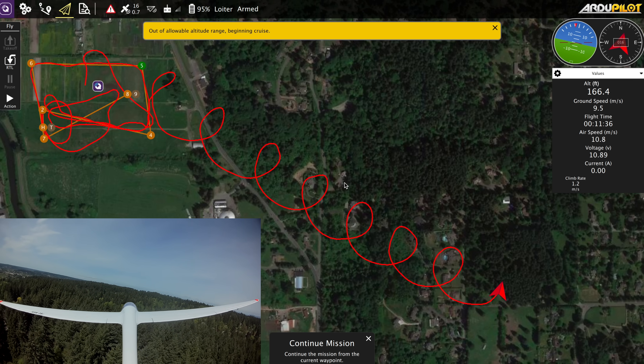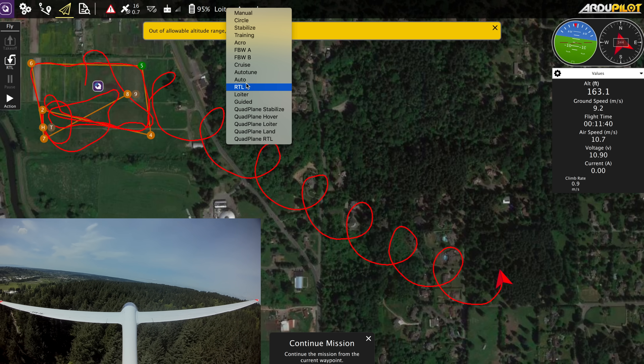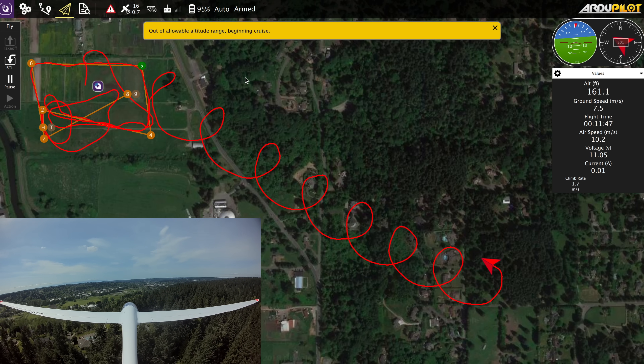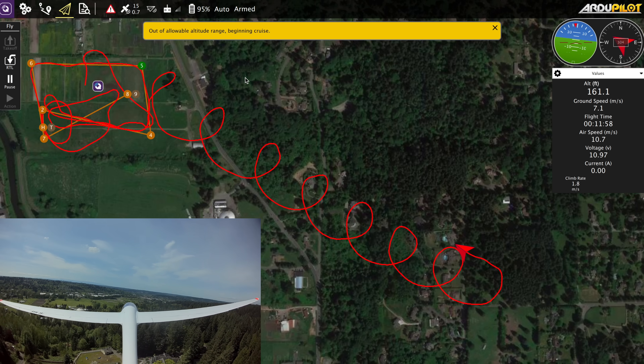It's getting too far away for comfort. I'm going to put it back into auto flight mode and the plane should come back to waypoint number five. Wow, it worked! That's so cool.